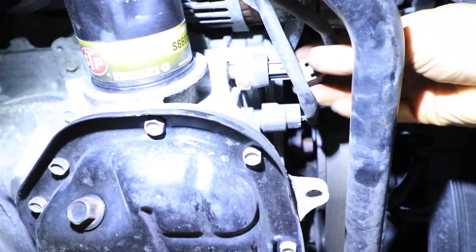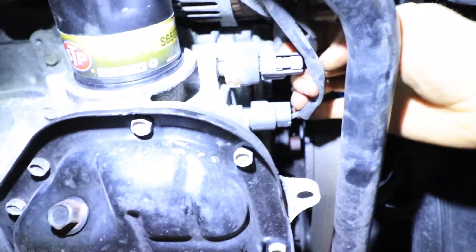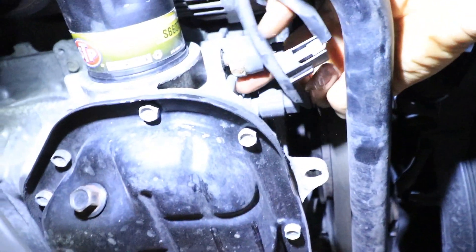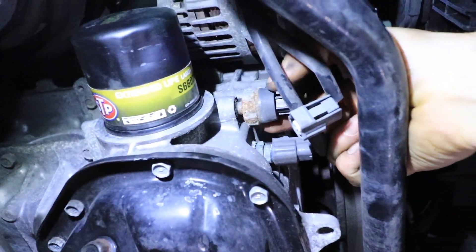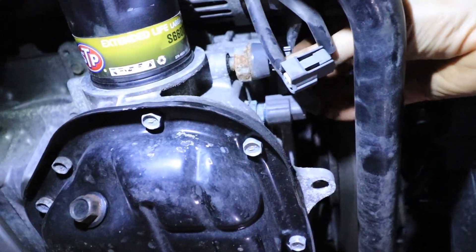You literally just squeeze this tab back here and pull it off. Sometimes they don't want to unclip, so something to help you out is push them in a little bit and then push it and they come right off. There's a special socket for this — you can definitely get them. I'll put them in the description below. Otherwise you can use an open-ended wrench that fits this size, or another socket will fit as well.